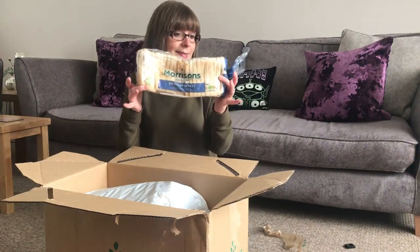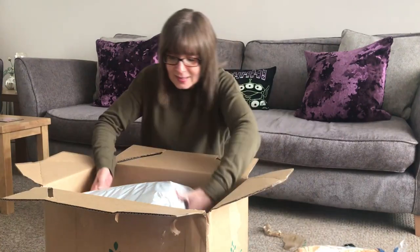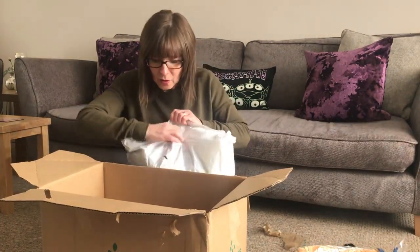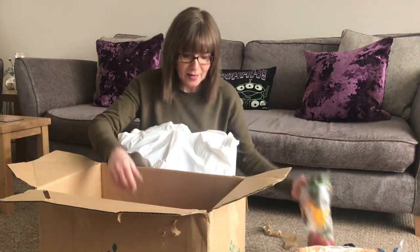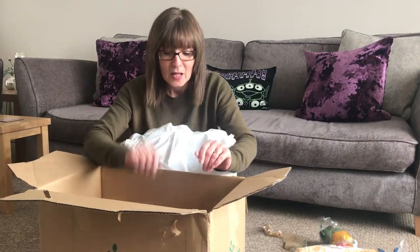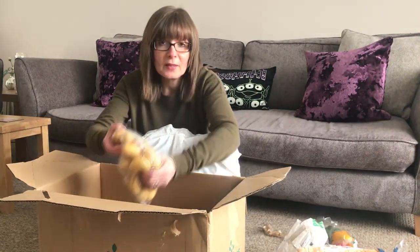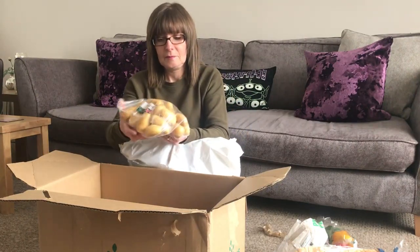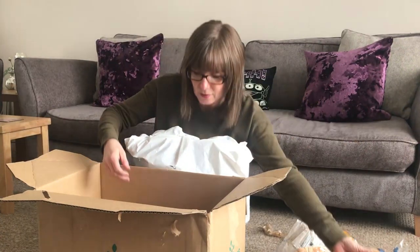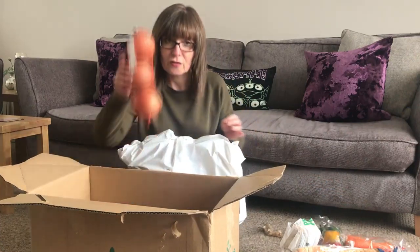We've got a medium sliced white loaf, a cabbage, peppers stir fry, and we've got pasta — it's actually split open and it's all in the bottom of the box now, but we do have pasta which I will get out of the bottom of the box. We've got recipe potatoes — a one kilogram bag of baby potatoes. Also carrots and three onions.